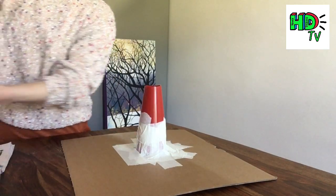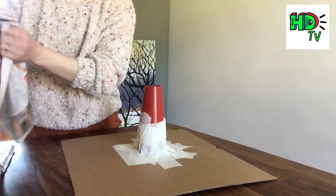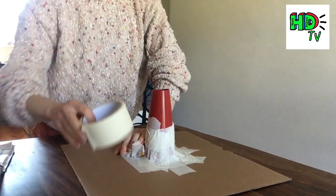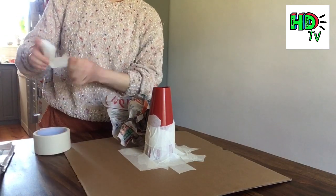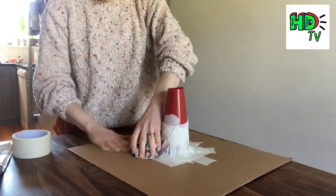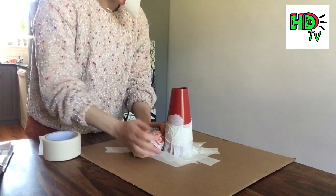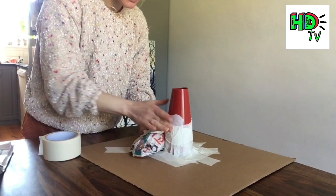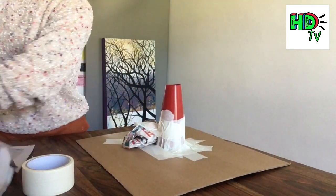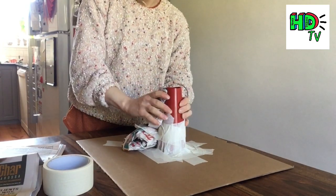I'm now going to take some old newspaper and start to build up a pyramid shape, but really rounded — it doesn't have to be particularly neat. It doesn't have to be that strong at this point because we are constantly adding to it. I'm building it very wide and thick at the bottom and nice and small at the top.